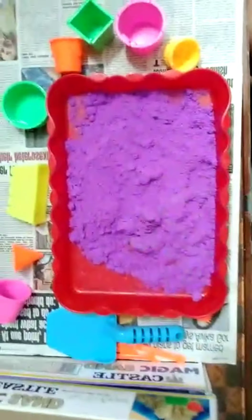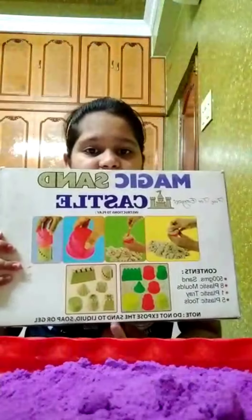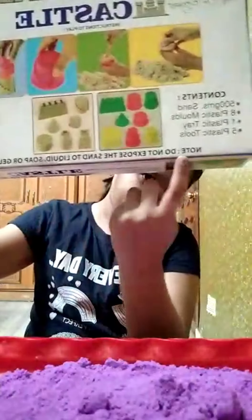See, these are the tools, these are the shapes, and this is the sand. It's 500 grams of sand — it says so right on the box. There's also a note: do not expose the sand to liquid soap or gel. And the sand was packed in this packet.